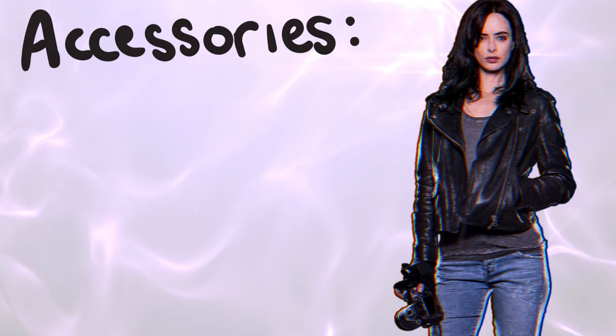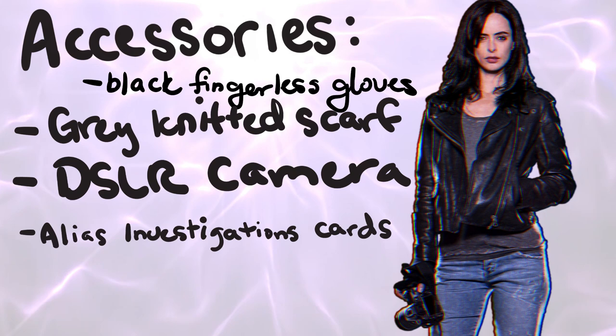As far as accessories go, she's got her black fingerless gloves, her gray knitted scarf, her DSLR camera, her alias investigation business cards, and whiskey.